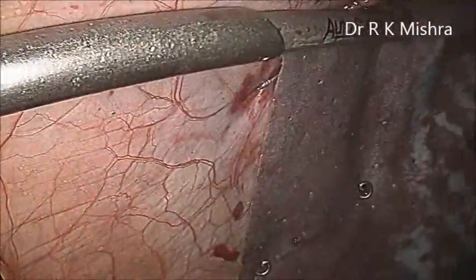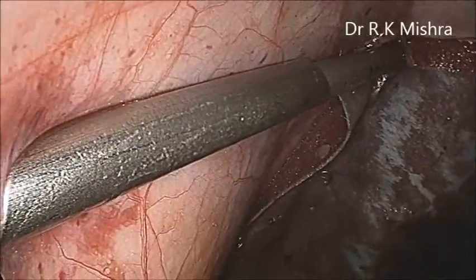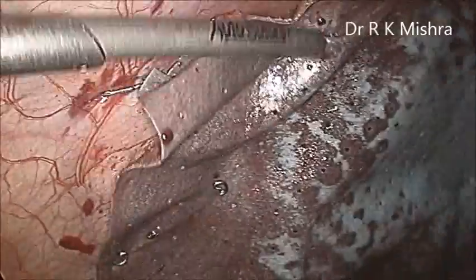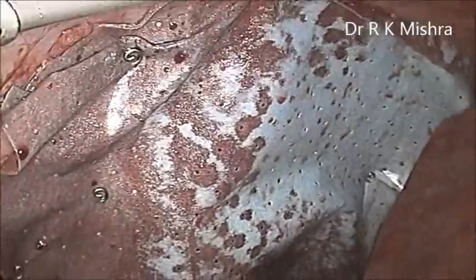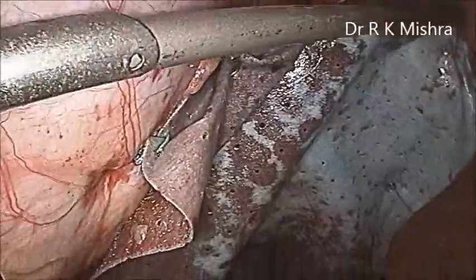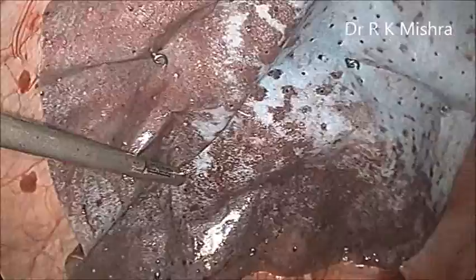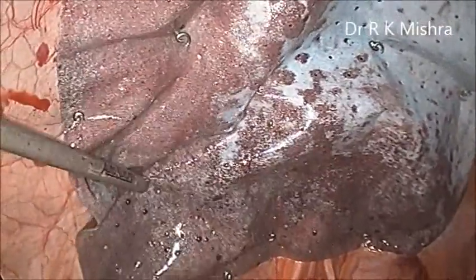This surgery was just done on the 18th of this month, September 2012. We will discharge the patient tomorrow. It is a very nice surgery without any problem. Actually, ventral hernia surgery in my opinion is one of the easiest surgeries to perform — especially by laparoscopy, and especially the onlay — it is child's play, it's a very easy procedure and you can perform it without any problem.